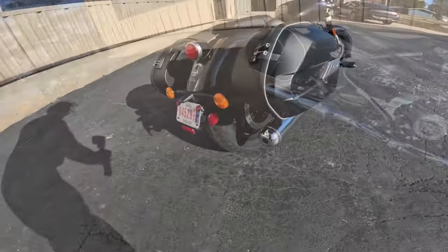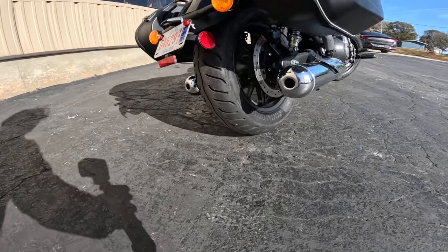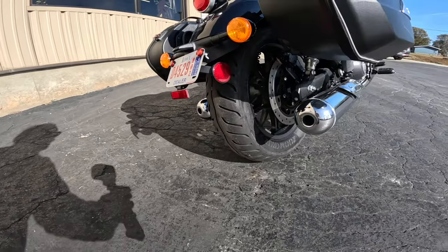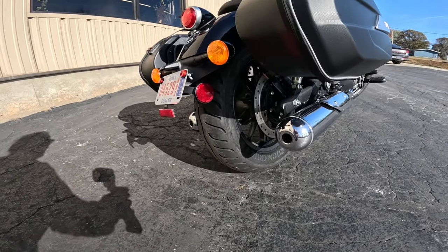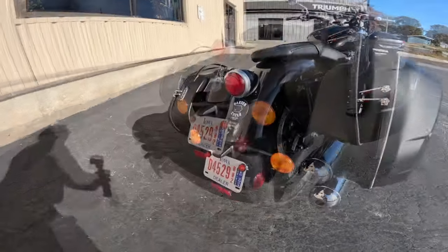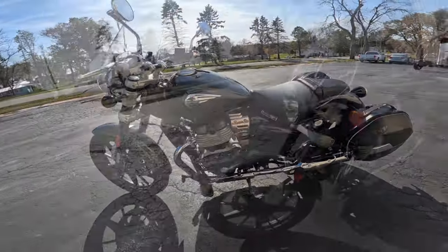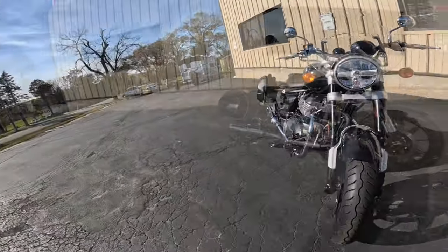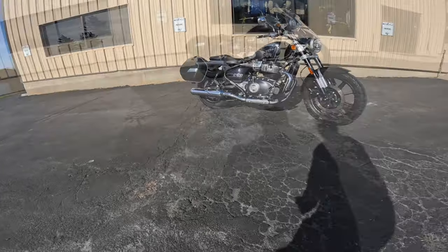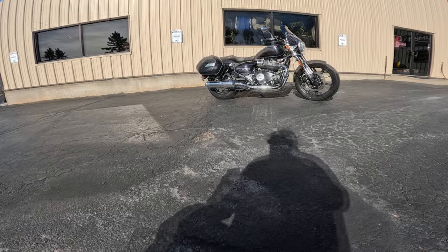Jumping to the rear, it's got a 150/80/16 — just a gigantic tire on the back. It's got the same mag wheel and a 300 millimeter disc — one of the largest discs I've ever seen on the back of a bike. It also has a two piston caliper. Seat height is 29.1 inches — 739 millimeters. Wheelbase is 59 inches, about 1500 millimeters. Ground clearance is 5.3 inches, that's 135 millimeters.